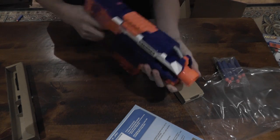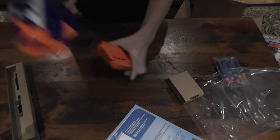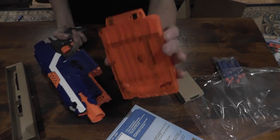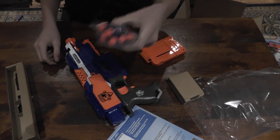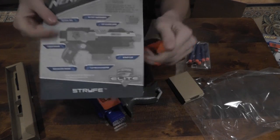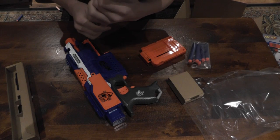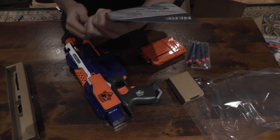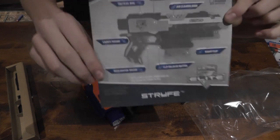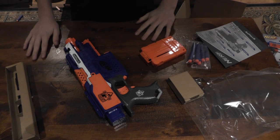If we pull that off — bang — we've got the Strife. Wow, very, very cool. Awesome. We get the six-dart clip with it, the Strife itself, and the six Elite darts as well as the manual. The manual talks about the battery compartment, tactical rail, jam clearing door, six-dart clip, clip release button, acceleration trigger, and launch trigger. And that's it. Now on to the review.